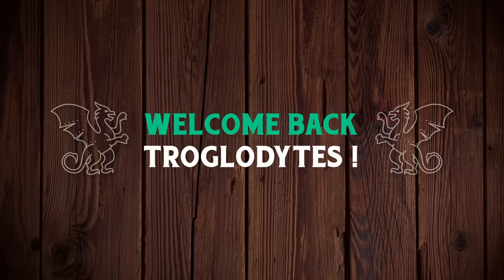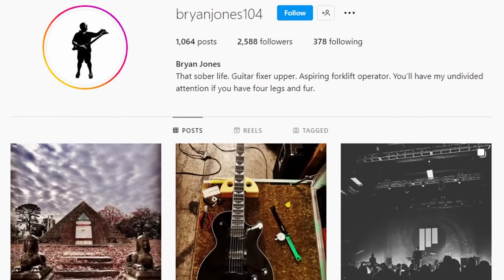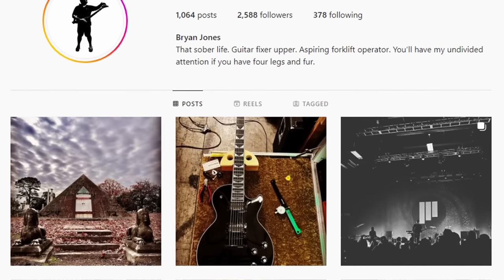Welcome back troglodytes to your daily dose of guitar information, the Troglies Guitar Show. We've got some more new model teases to talk about, most of them coming from the workbench of Brian Jones. Who does he work for? Well, Megadeth.